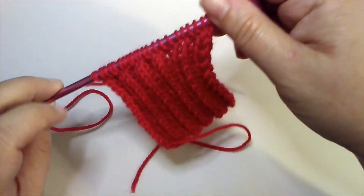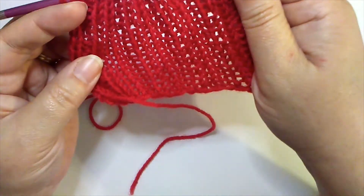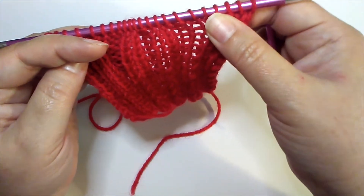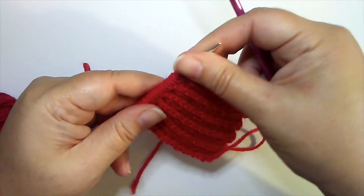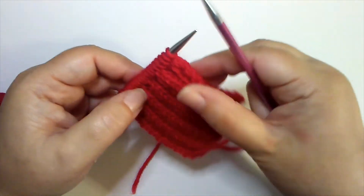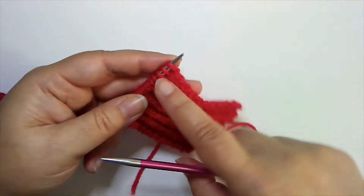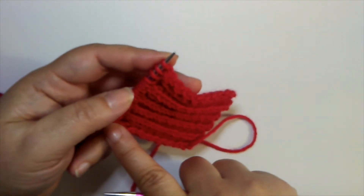Now let's bind off our rib pattern. When you have a rib pattern, you generally want a stretchy bind off to give your rib some stretch. If you bind off too tightly, you won't be able to stretch it as much as you'd like. We're going to use the basic bind off with a slight change. The first thing we're going to do is bind off in pattern — that means I'll knit or purl each stitch as it presents as I'm binding off, not just knit across the row.